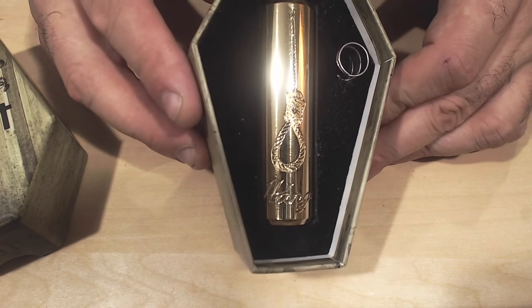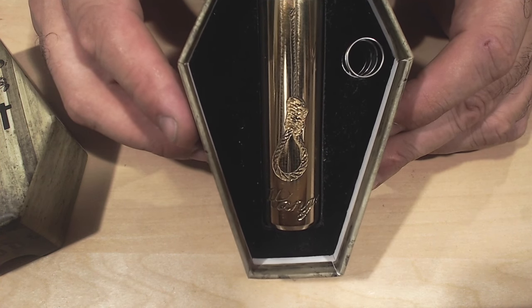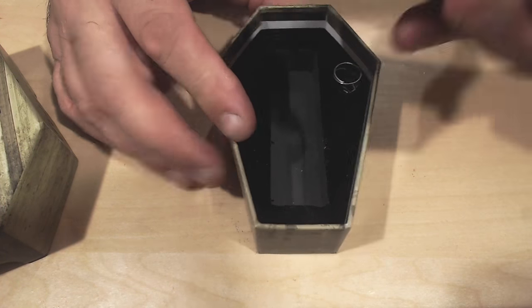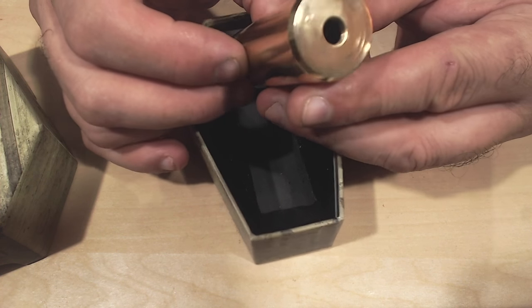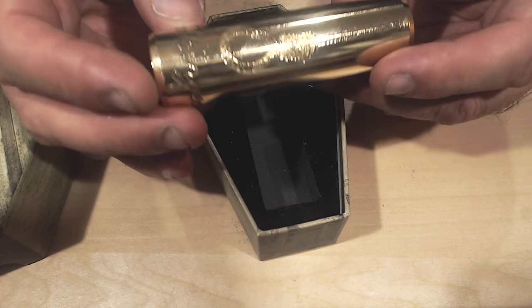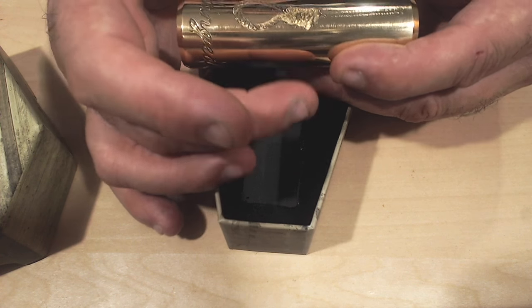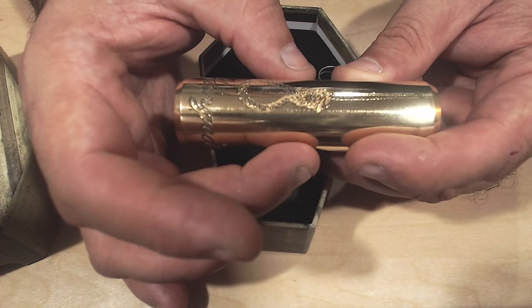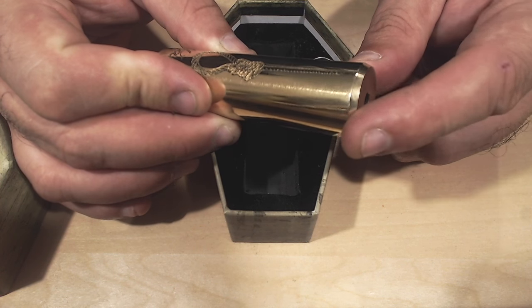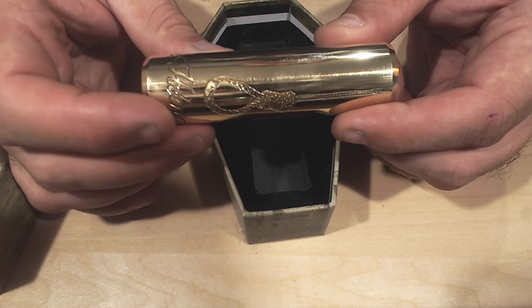They have a much deeper engraving on the noose on the mod itself — you can see there is a noose on the mod right there. This is a hybrid connected mod, so you do have a hybrid connection up top. This is a very solid piece of brass. They have a nice beveled edge up top and this is 26 millimeters in diameter. You could put a 24-millimeter RDA up top and it meets perfectly flush with the 24-millimeter diameter RDA.